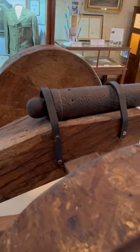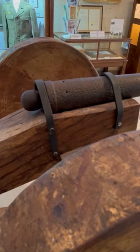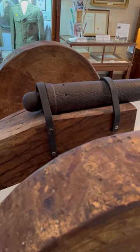One of the ways to know this is the original cannon is that it actually has two holes drilled in it. A blacksmith drilled a second hole because the first one was having issues.